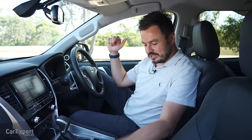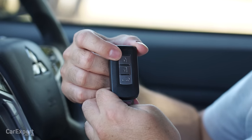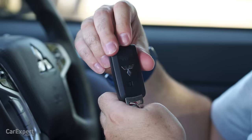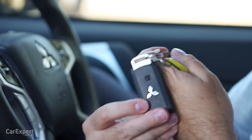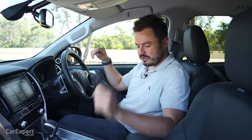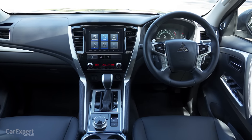Inside the Pajero Sport, let's start with the key — it has lock, unlock, and a boot button on the back with a Mitsubishi logo. It is a proximity-sensing key, so you can leave it in your pocket. Once you're inside you have a push-button start. This interior is getting very, very dated now. It looked fine when this first came out, but it really is starting to feel its age.